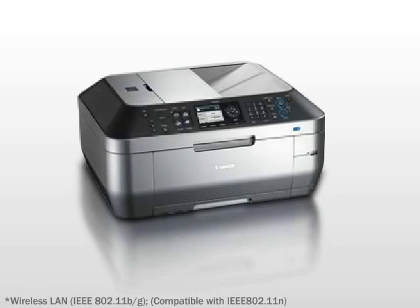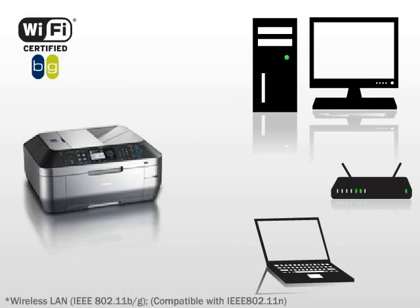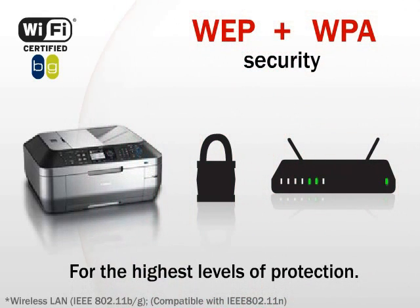The MX870 gives you freedom from wires. Print from a laptop or desktop computer anywhere in the house. With the one-touch setup, it's easy to connect to a wireless network and simple to automatically detect a network with compatible routers. Your network will also stay secure with compatible WEP and WPA security for the highest levels of protection.